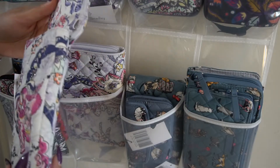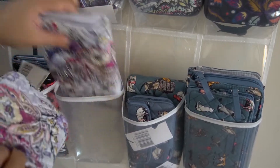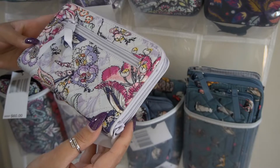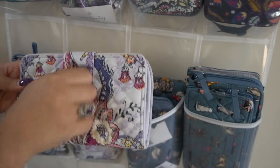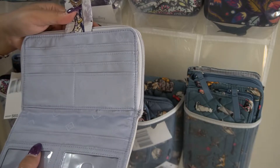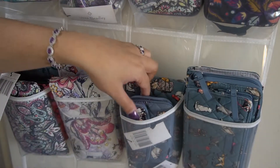Here I have my Carson Cell Phone Crossbody in Hummingbird Park — I love the pattern placement. I only got one hummingbird, on the interior, but I'm happy with that. I ordered this online from Amazon. Then I have my turn lock wallet in Hummingbird Park — the pattern is so beautiful even without a hummingbird placement. The interior is this gorgeous silky satin in a periwinkle blue, and this is coming out for spring.